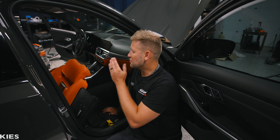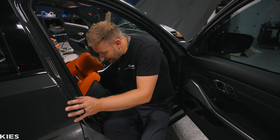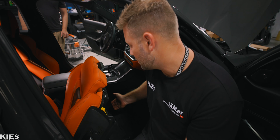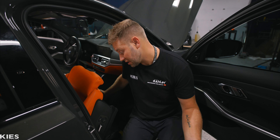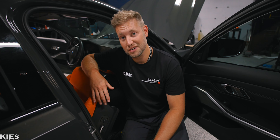Good news: the driver's side works, the passenger doesn't. We think if we transfer over the electronics — maybe swap out what was in the car — that'll work and solve our problem. Or maybe the seat is completely fried and it's never going to work. Only one way to find out.